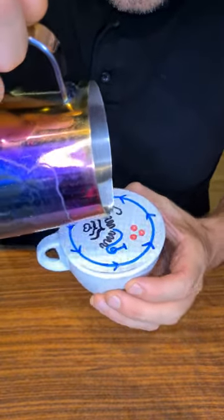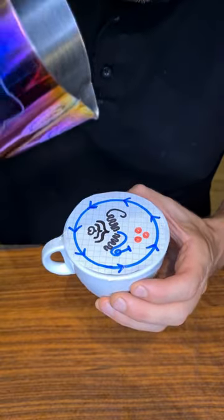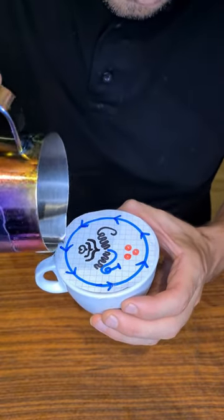Hello everyone and welcome back to my channel. On today's video you're going to learn how to do a latte art seahorse from paper to a cup.